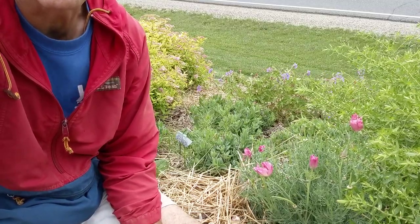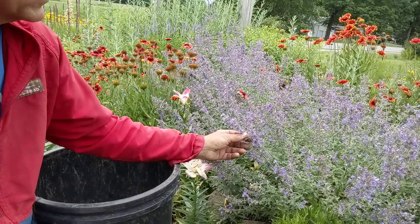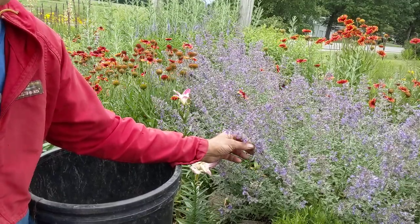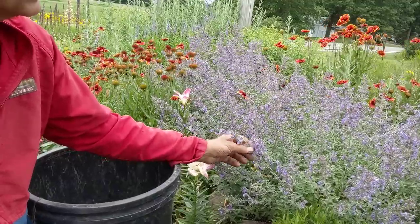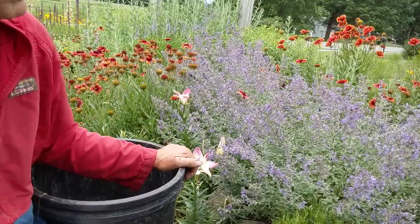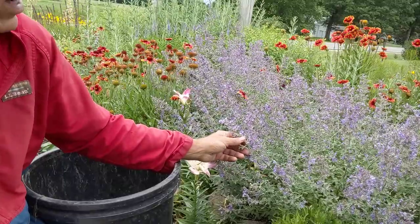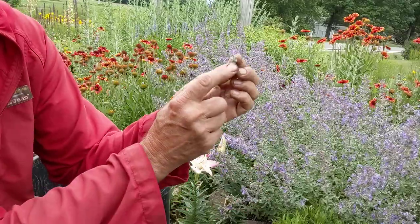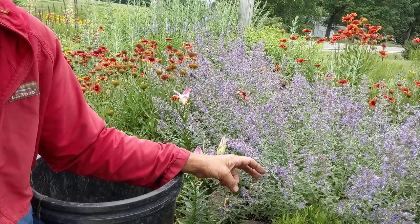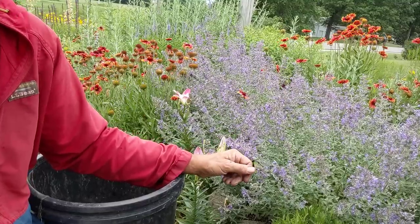I'm going to take you over to an area where I'm doing some work to clean up. This is a planting of Walker's Low catmint and it still looks pretty good, but I'm going to cut it back and it will bloom again in maybe a month's time. Behind it I have some sedums. Catmint is one of the things right now that if you've got it, it's starting to go by and also starting to go to seed, so if you're not careful you'll have a lot more catmint than you might want.